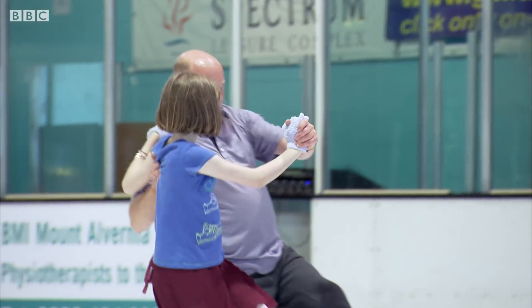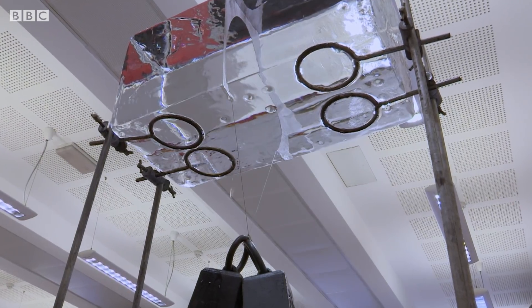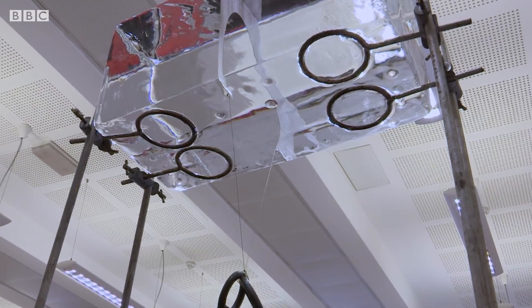Friction can also help melt the ice. In our experiment, as the wire passed through the block, the ice sealed up behind. This shows how ice can engulf something solid, leaving barely a trace.